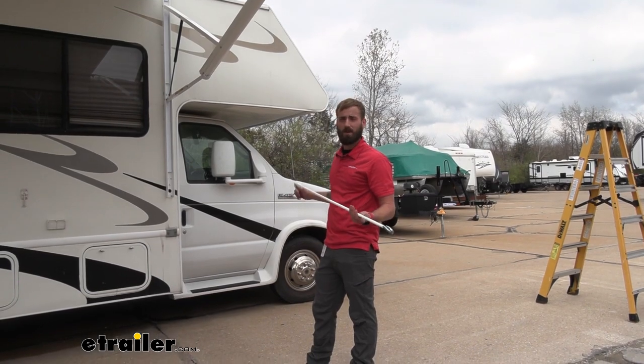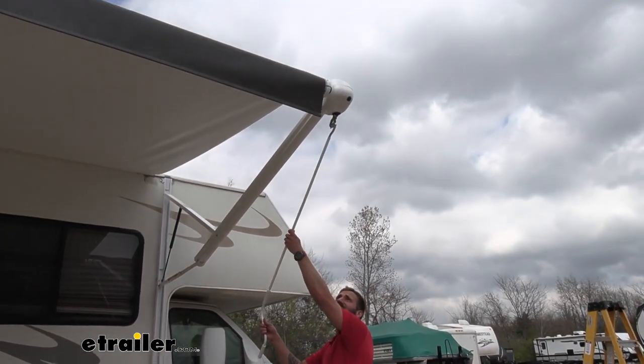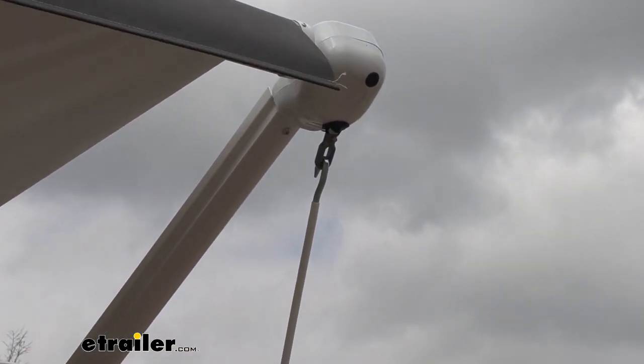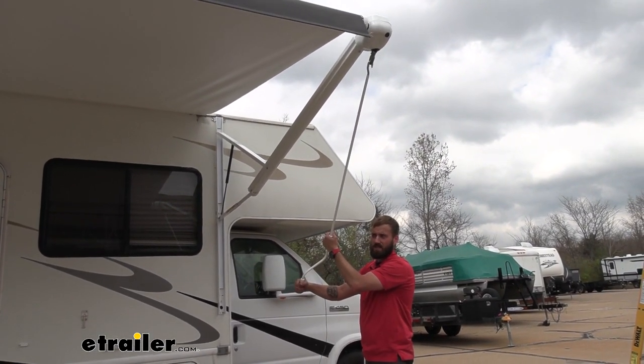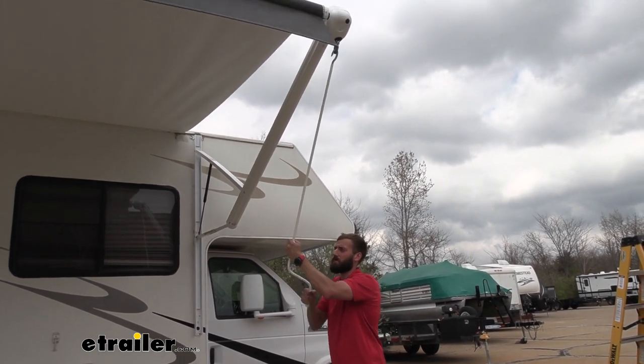Operating your arms is going to be super easy. All you do is take your hook right here on your crank and pull that through. You want to make sure that you have your arm lined up perfectly with that hook up there, otherwise you're going to keep popping off. If you go counterclockwise, that will push your awning out, and clockwise will roll your awning right back in.